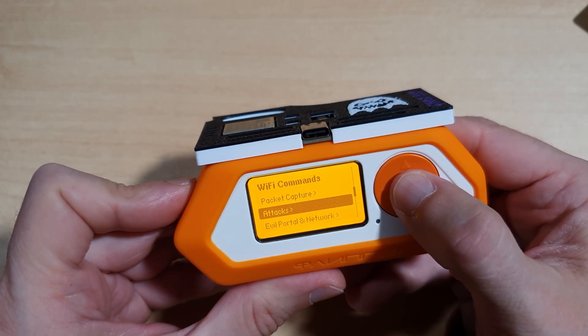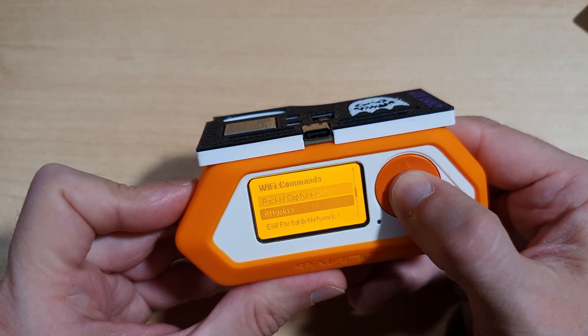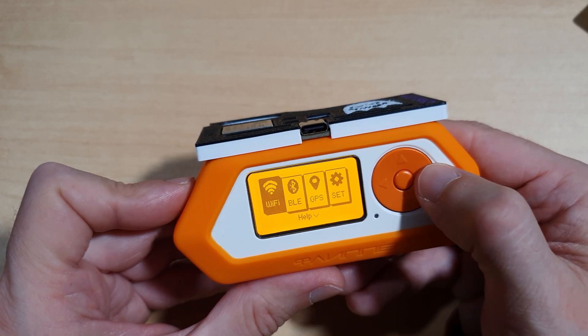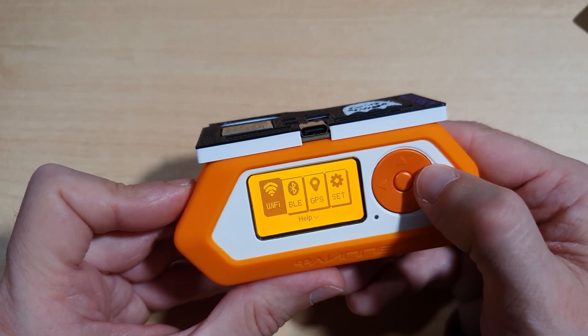Much like the Marauder firmware, both the Wi-Fi and Bluetooth commands include attacks such as beacon spam and de-authentication, among many other options. For more details on Ghost ESP firmware's capabilities, check out my previous video on the Rabbit Labs Phantom where I go through the menu in more detail.